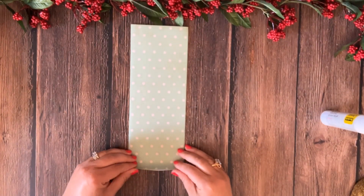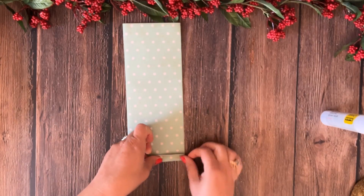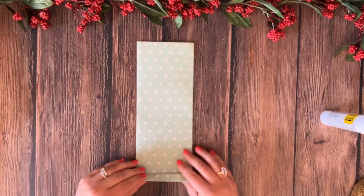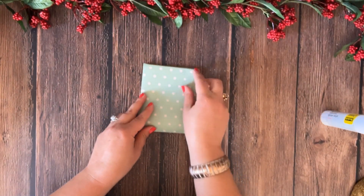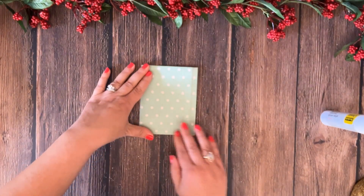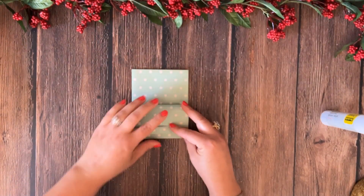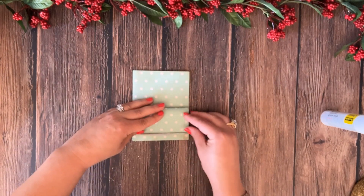Fold up the bottom edge about half an inch — just fold it up like this and crease it. Now, with this bottom folded, let's bring our bottom all the way up to the edge of our paper and crease. And now grab this front top side and bring it down to the bottom, like this.